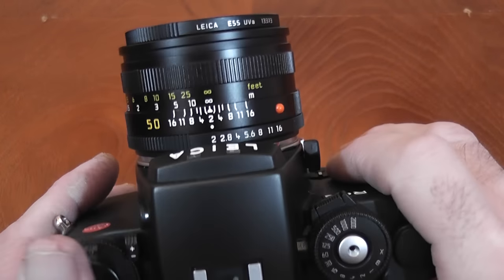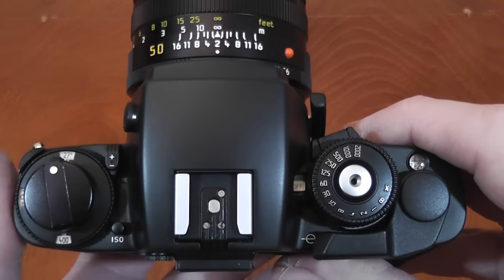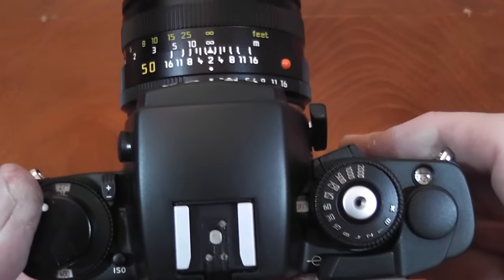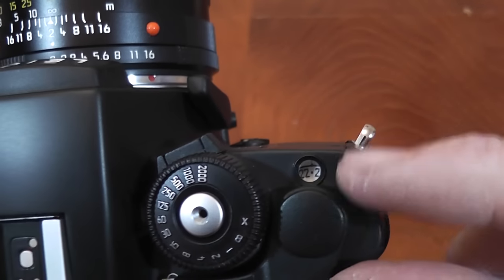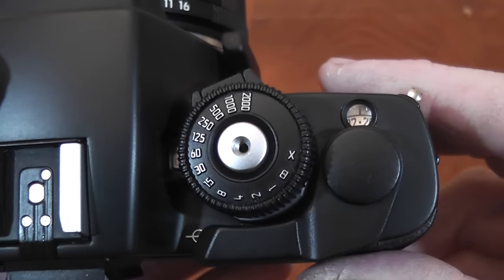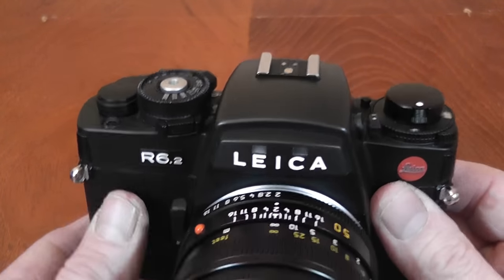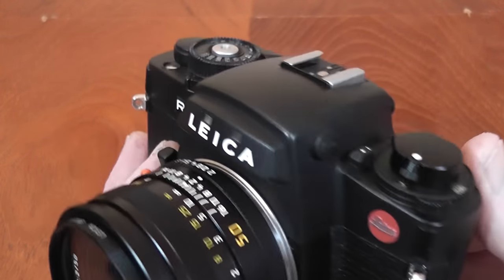There are very few changes between the R6.2 and the R6 model. The most significant one is the shutter speed — the original R6 had a maximum of 1/1000th of a second, and on this one it's 1/2000th. Another slight change is to the exposure counter, which was moved slightly and given a magnification glass over the number so it was clearer to see. I'm going to run over its controls and features, including a motor winder and flash unit.